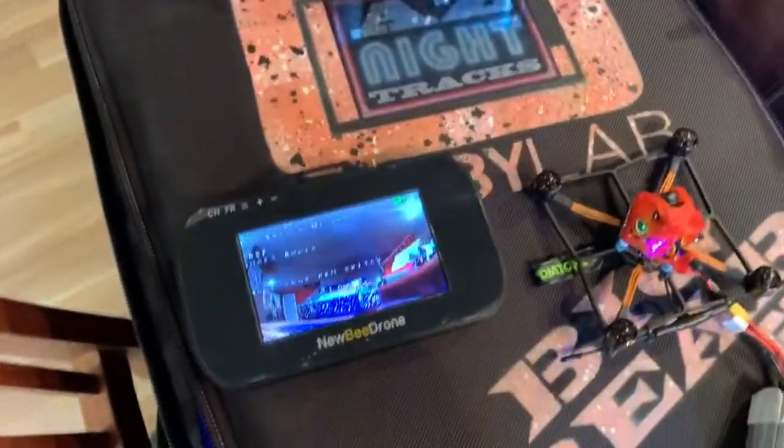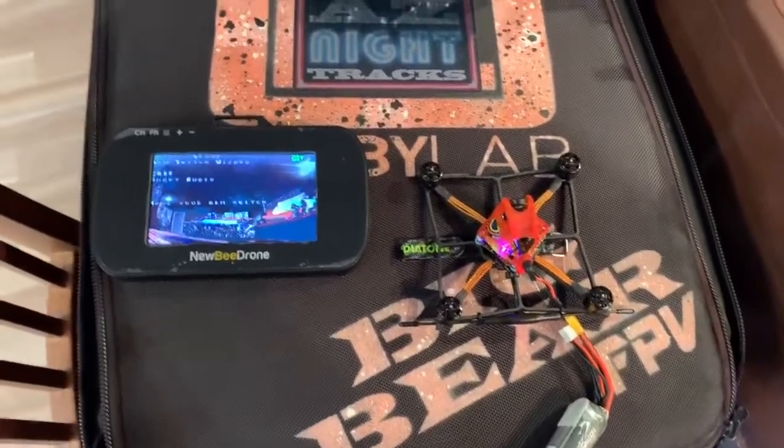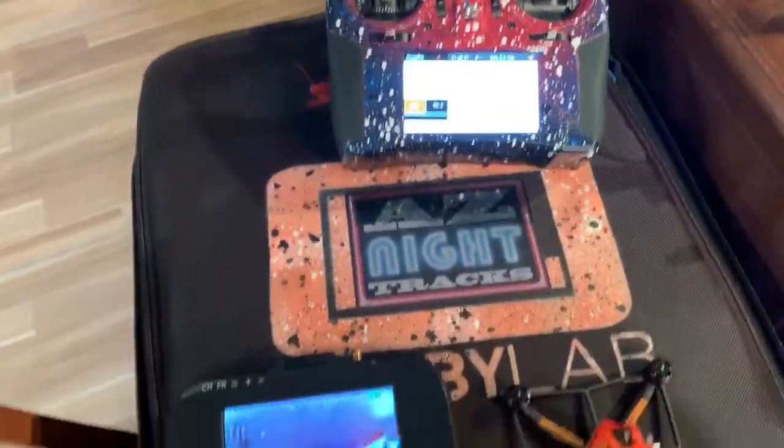What's up everyone? BigBearPV here. I just wanted to quickly show you how simple it is to set up this Diatone Falco X from Flight One.